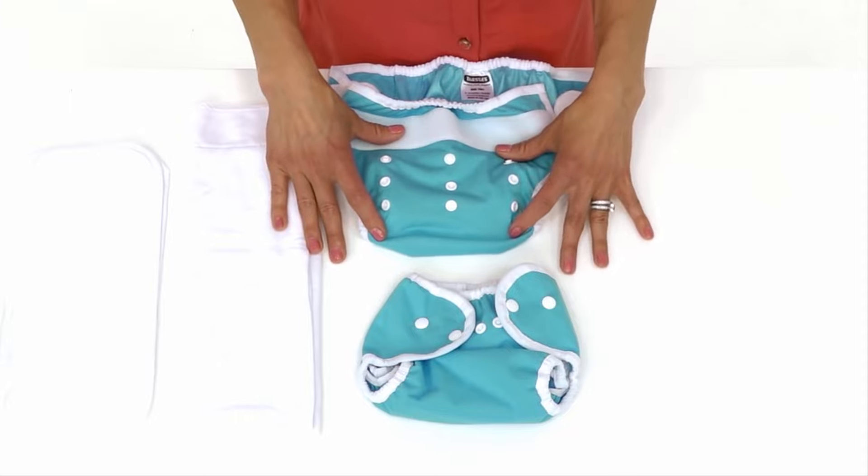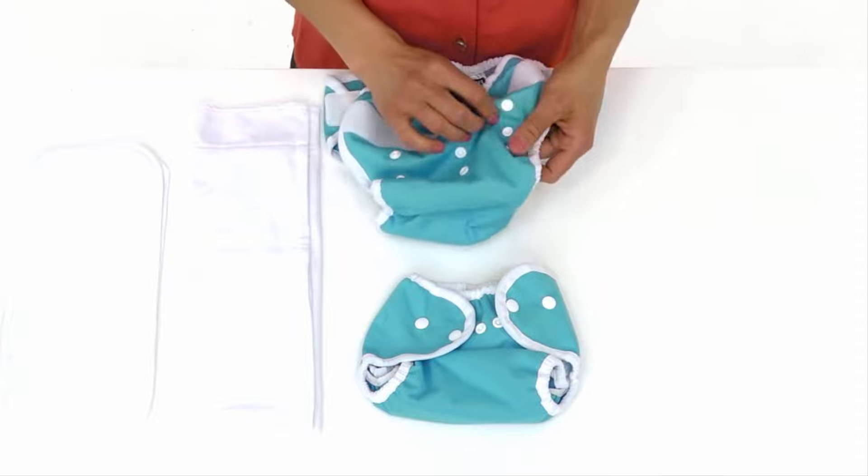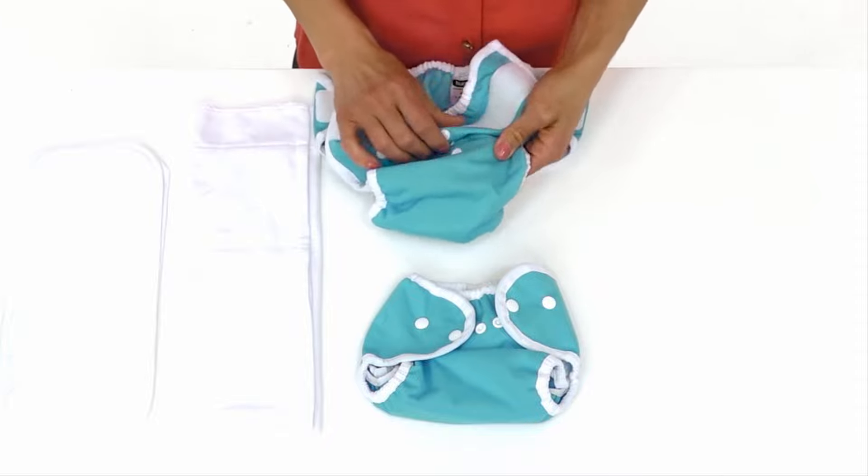For larger babies, simply leave the snaps open. For smaller babies, snap down the rise to one of the two smaller settings.